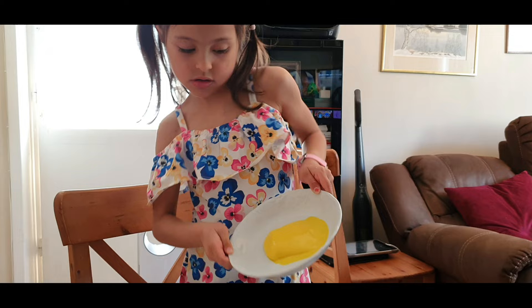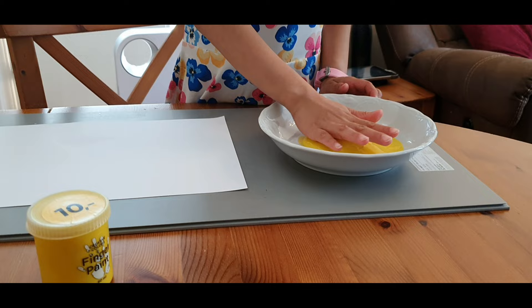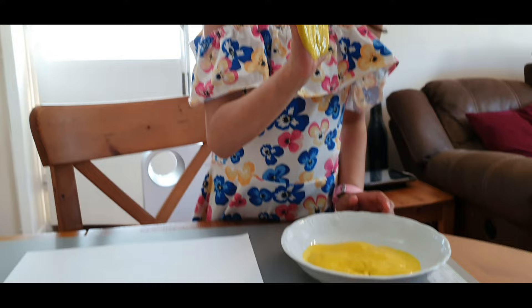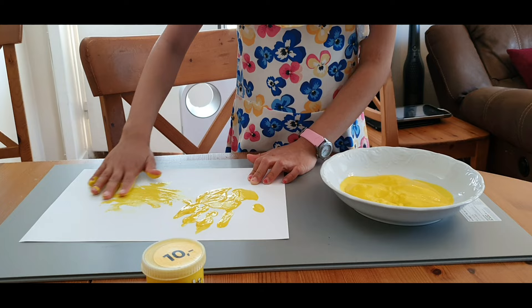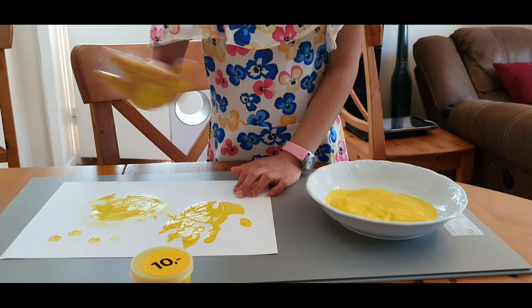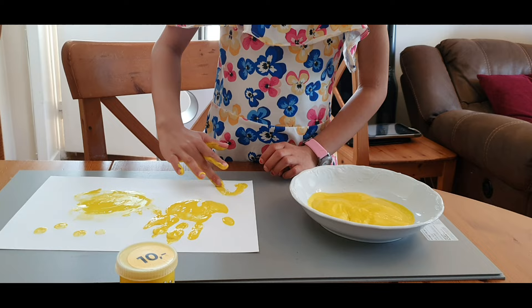I'm going to put my hand in the finger paint color. You put your hands in. Is it nice? Can you show it? Can you show your hand? Oh! And you can even use that finger paint color to write down your name.